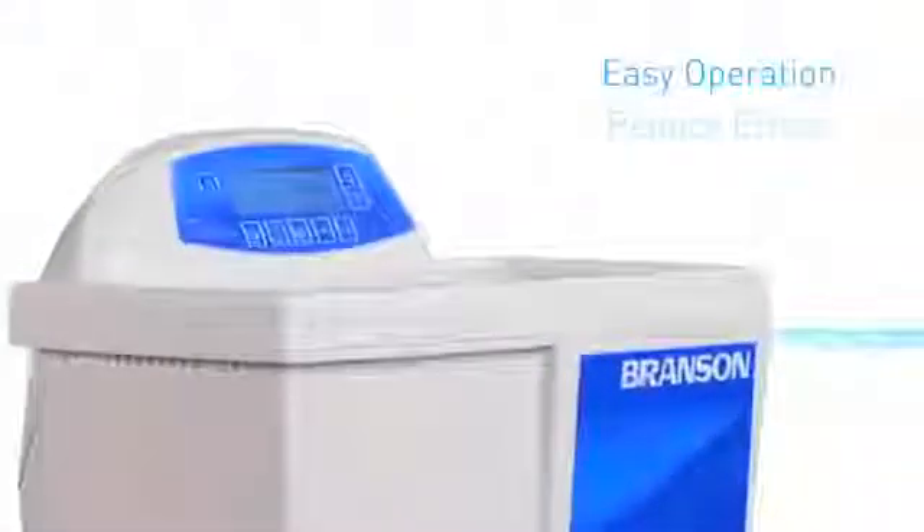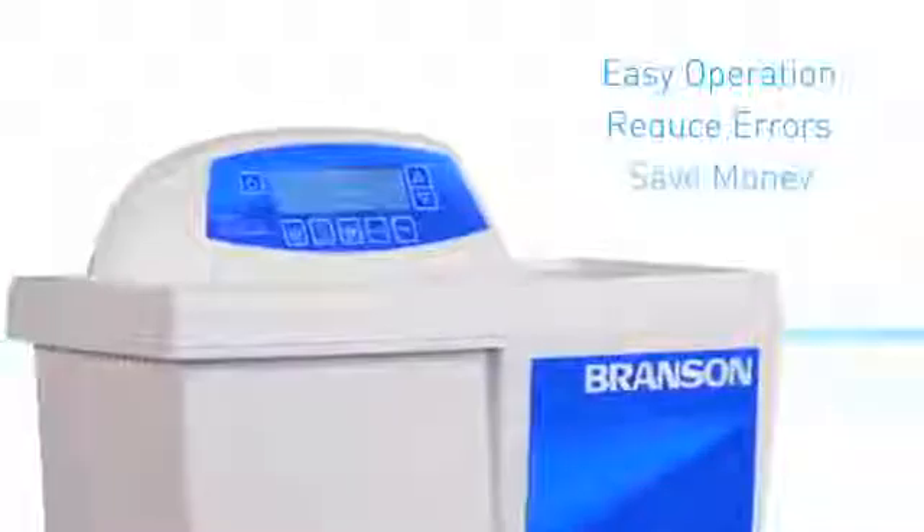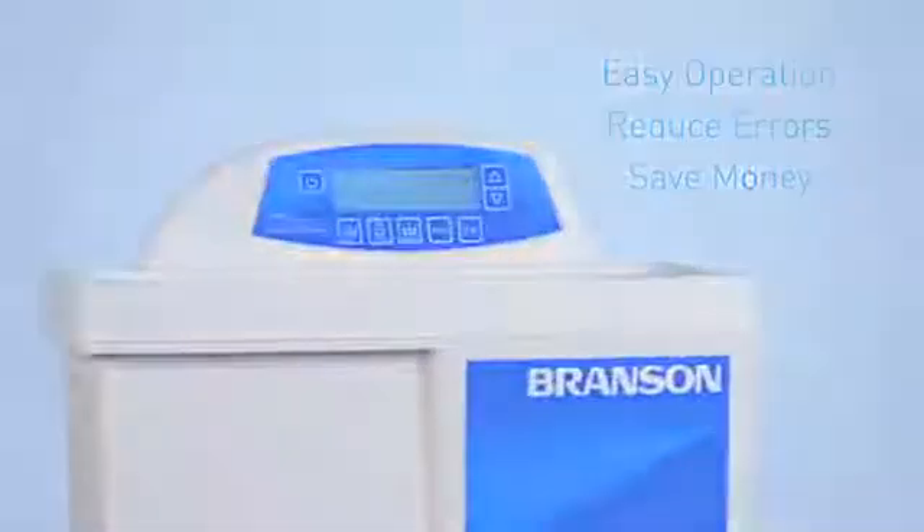All you have to do is adjust the time and temperature, if needed. It's hassle-free operation with the lowest margin of error to help you save time, money, and peace of mind.